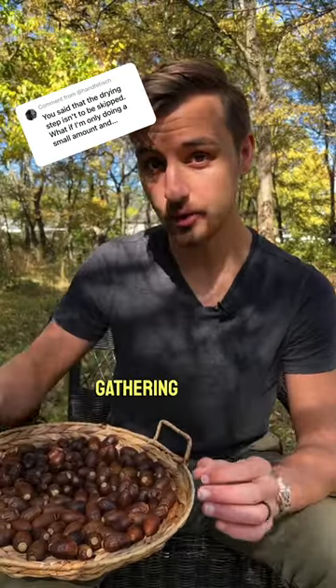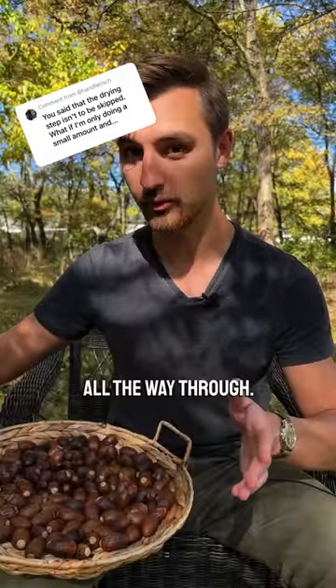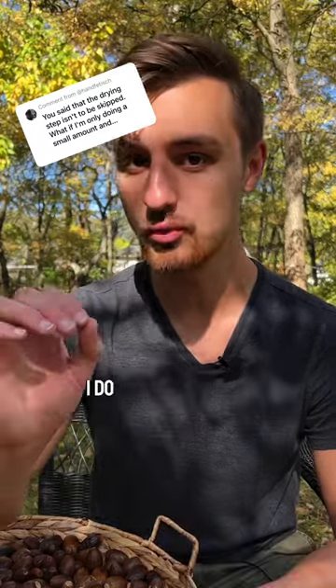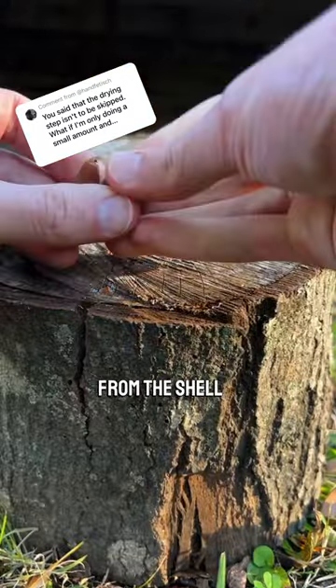However, if you are only gathering enough that you're going to process all of them, you don't need to dry them all the way through. That being said, I do recommend that you dry them enough that cracking them and removing them from the shell is easier.